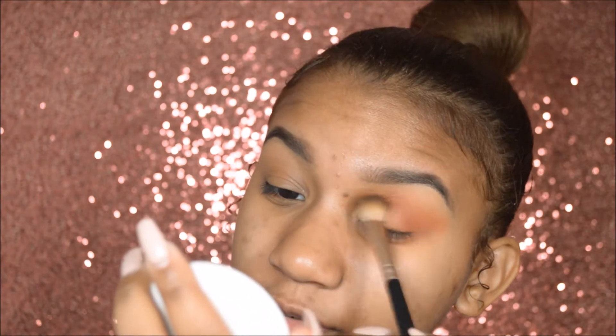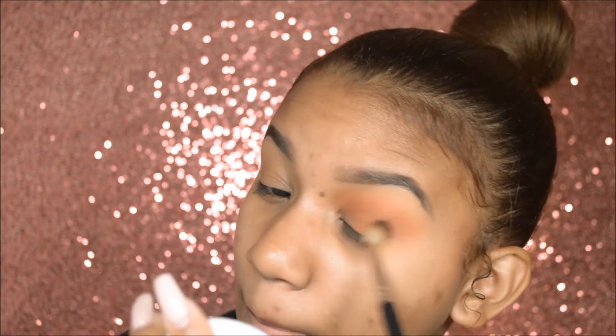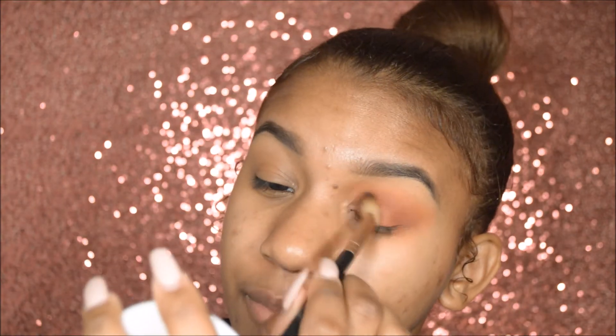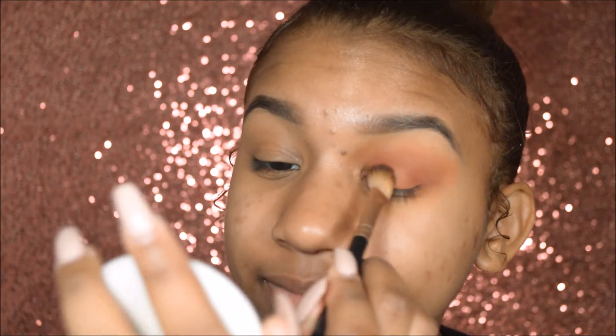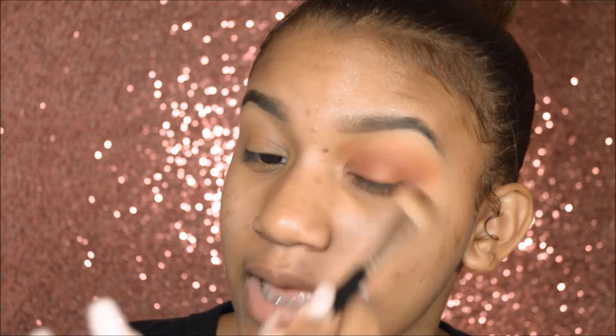I wish the 35O palette had a burgundy color — it would look so pretty. I'm going to put the burgundy on the inner corner of my eye too, and outside it. Halo eye is in effect.